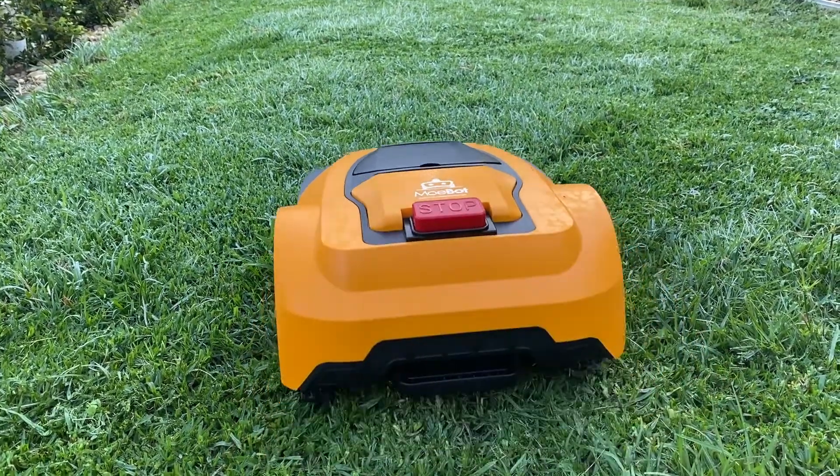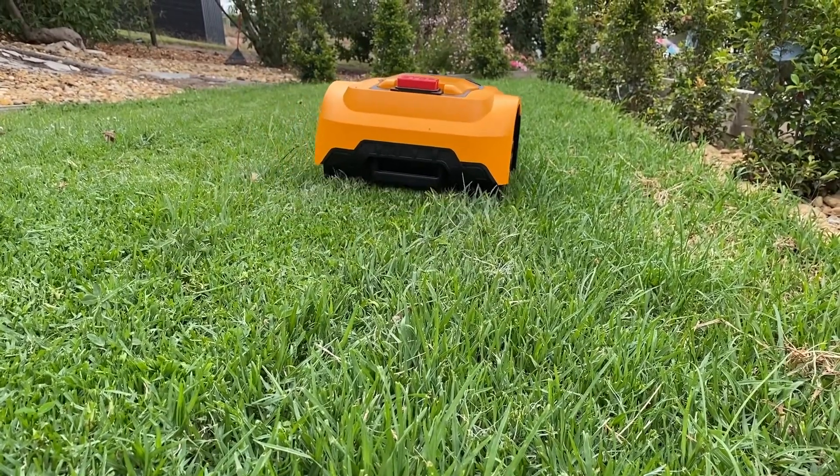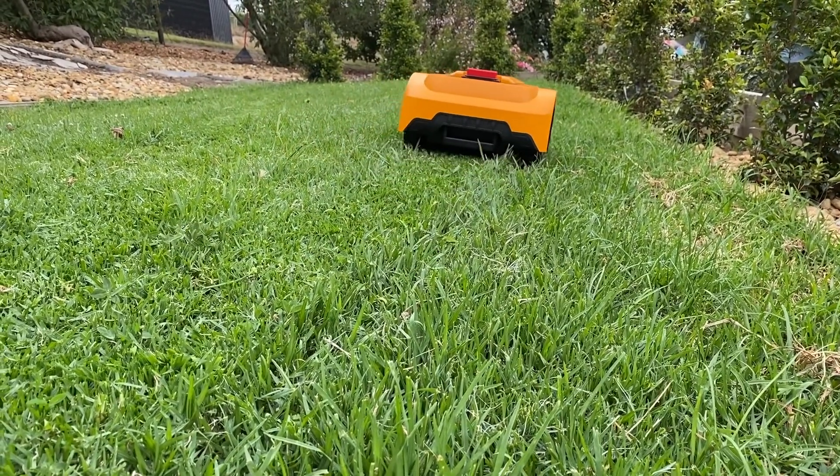Compared to conventional mowers, the MowBot is incredibly quiet. It's actually only about 65 decibels, which is about the sound of an average conversation. This means you can mow at night without disturbing your neighbors, and it doesn't need to see either because it just senses where it's going. So you can wake up the next morning and have a freshly cut lawn.